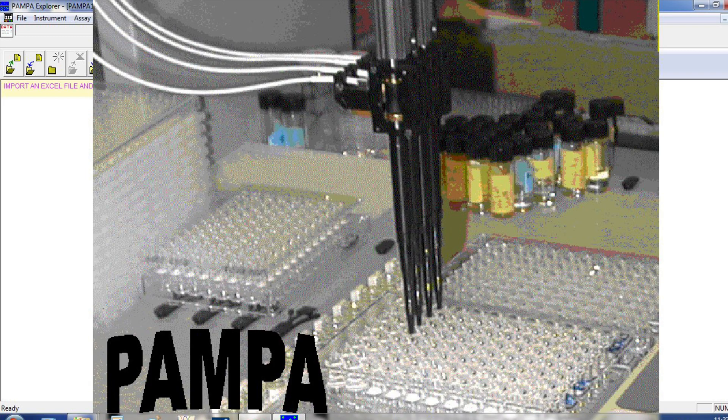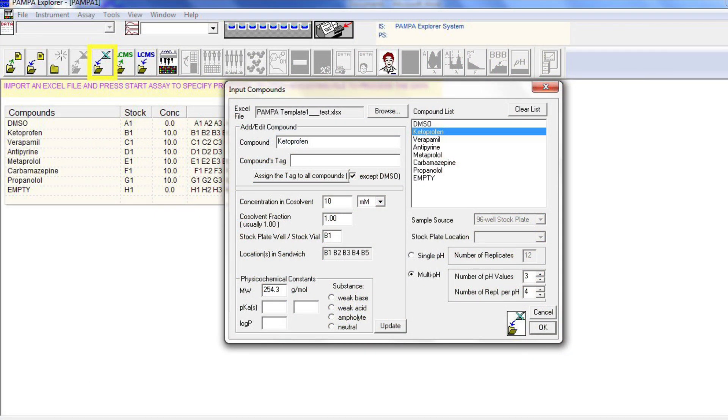Name and save the Excel input file. Launch the PAMPA Explorer software and select the Import from Excel icon from the toolbar. The Input Compounds dialog box then appears. Browse the prepared input file and verify that the compound names and sequence are as expected. Select the Multi pH option, set the number of pH values to 3 and the number of replicates to 4, then click OK and continue.